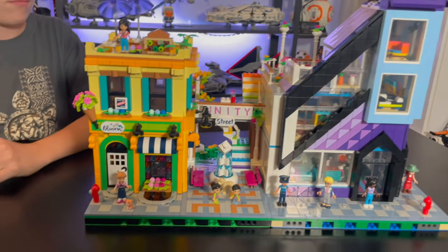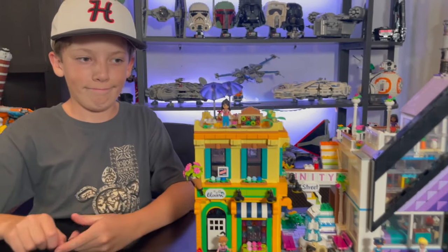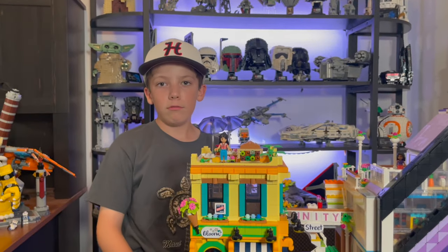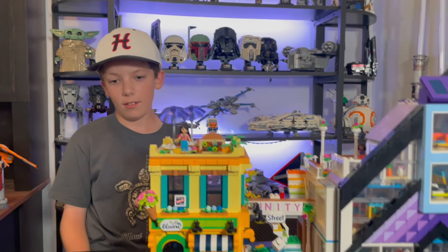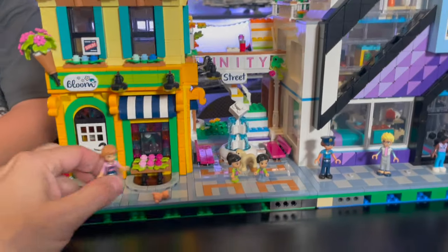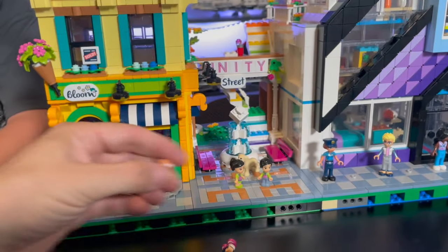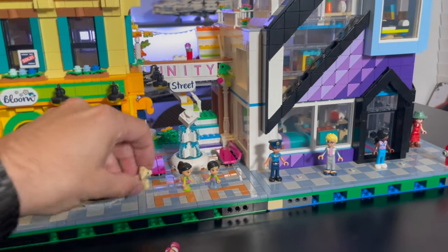Here again is the finished building. I don't intend to really put mini dolls in the city — I don't think we're going to use them. Jackson says he'd kind of like to keep it mini fig only. We could throw them in there on the Friends sets though. It does come with about nine mini dolls, and since we had two sets, that's 18 total. We'll probably use the cat and keep the couple of puppy dogs in there.